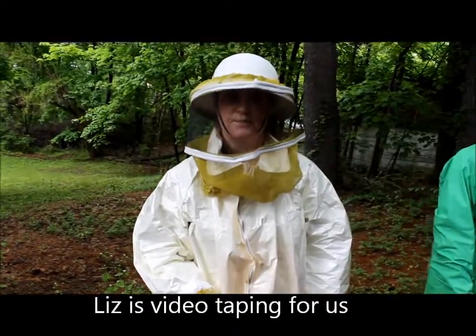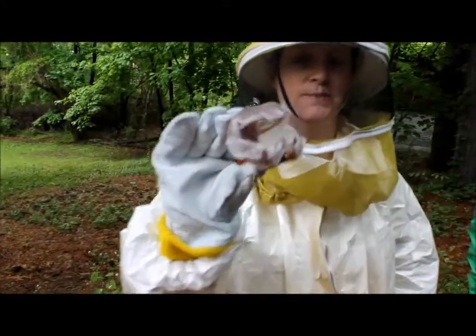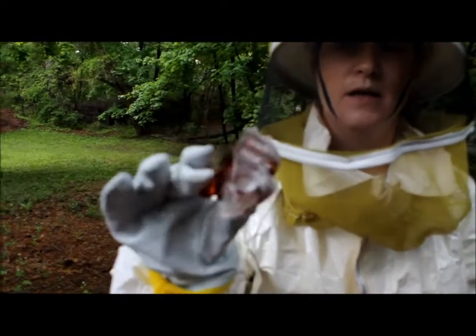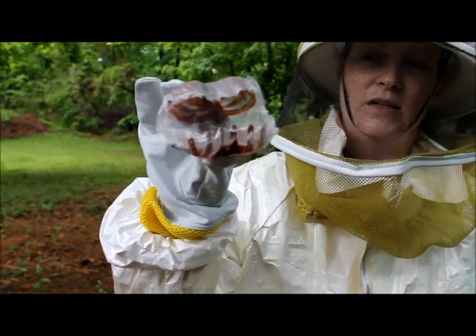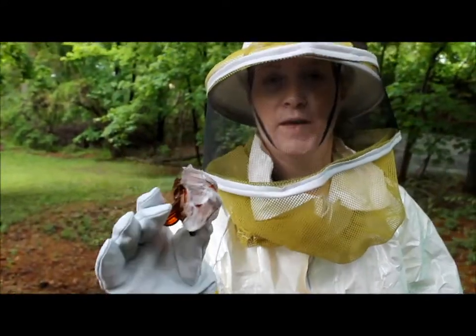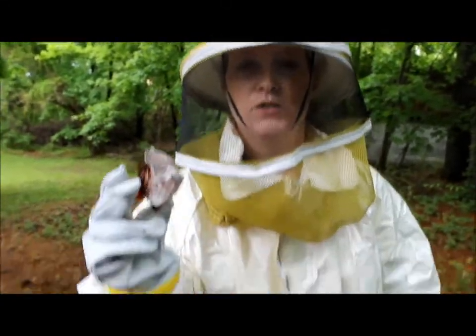I'm going to go up and climb on the ladder. I have what is going to be my queen catcher — it's a lady's hair clip that I've just put in some Glad press and seal. Once I get the queen in here, we'll secure her near the hive and we're hoping that the honey bees will be attracted to her and then come close to the hive.